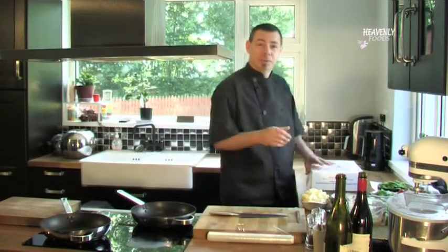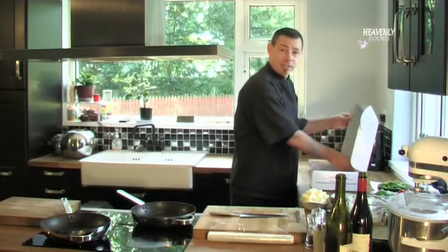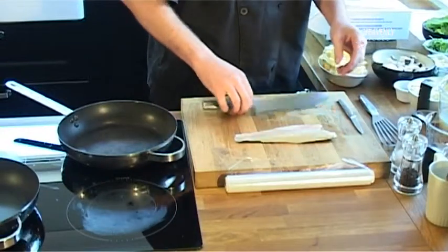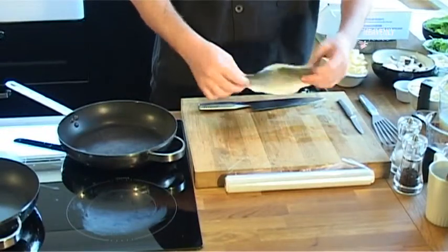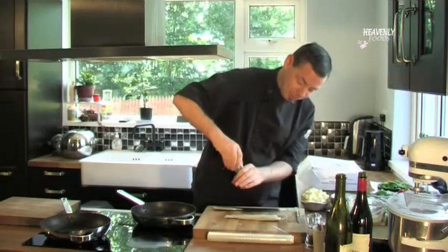So what we're going to do first, I'm going to get my sea bass and season it up. We have the sea bass defrosted in the fridge overnight, which is the best way to defrost anything. So you have a lovely Atlantic fillet of sea bass here from Heavenly Foods. I'm going to put some salt and pepper, season it up.